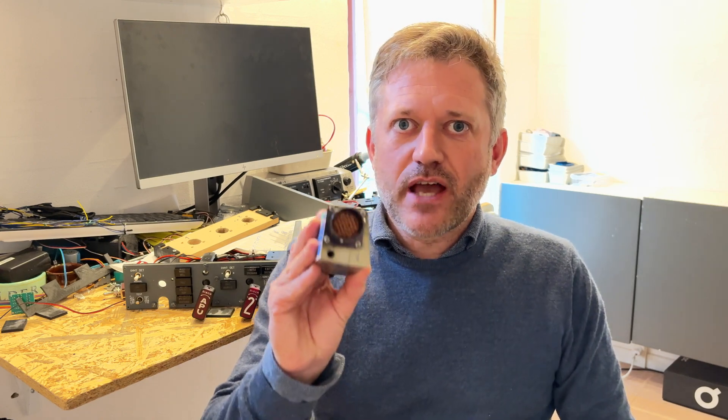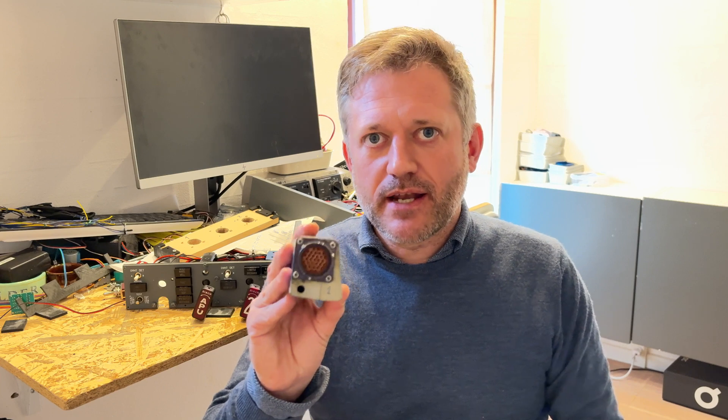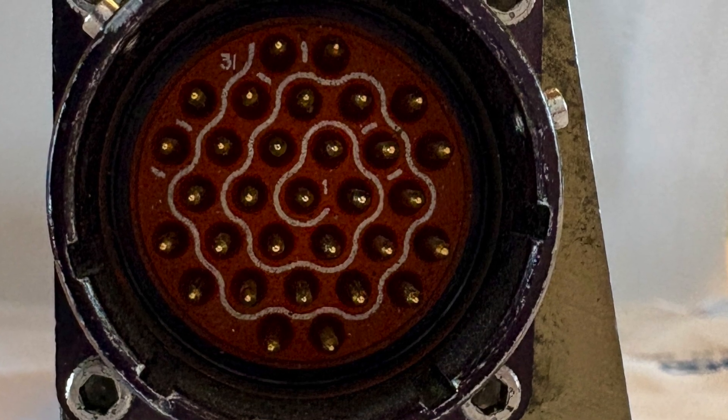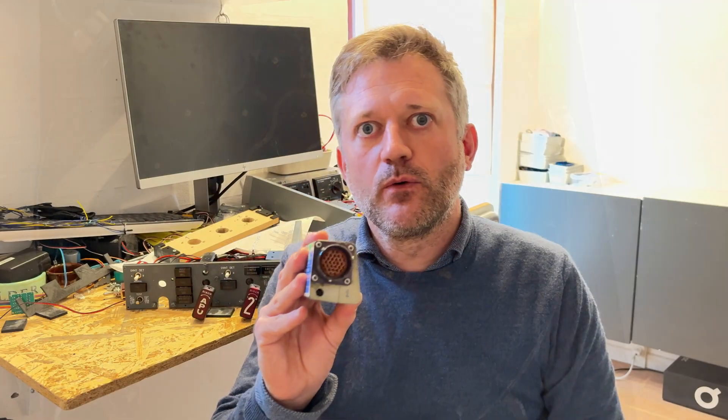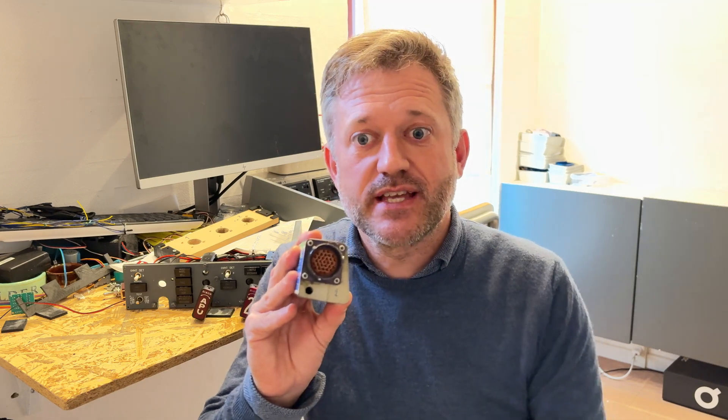On the back here you have a cannon plug — a 31-pin cannon plug. Pin number one is in the middle and then it goes clockwise from there: pin 2, 3, 4, 5, 6, 7, 8, 9, 10, 11, and so forth all the way to pin 31, which is at the very outer of the plug.